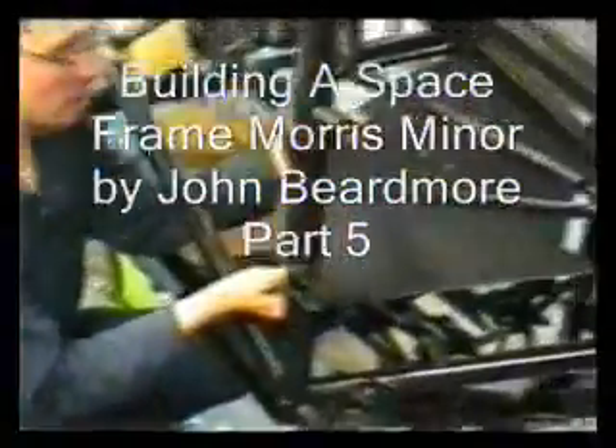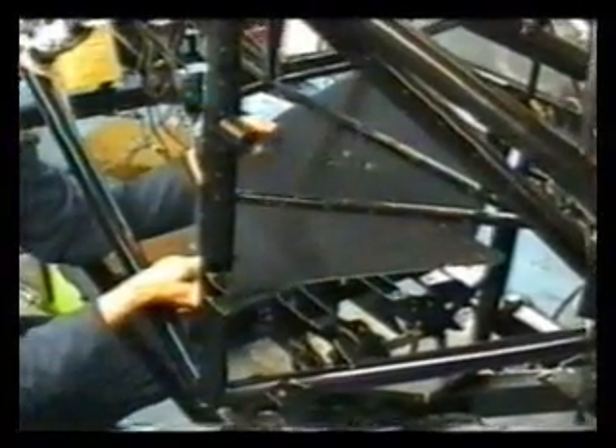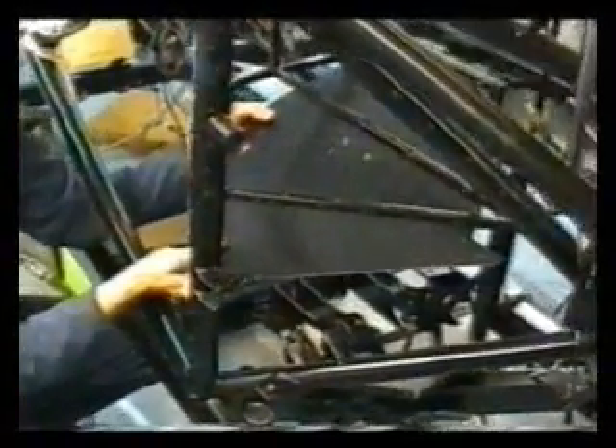This panel is ready to go in. I'm just doing a trial fit to work out where the silicone is going to go and how I'm going to fit it without disturbing the silicone so I can put it on there and offer it up.